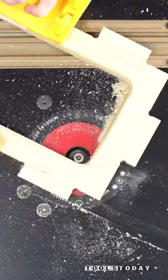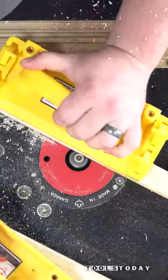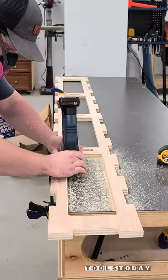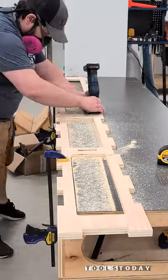Some of these were easier to do on the router table, but others I actually used the handheld router as that was going to be a little bit easier. Since these pieces are nearly eight feet long, bringing a tool to the piece is a lot easier than trying to take these over to the router table and try to route everything out.